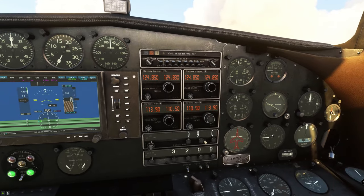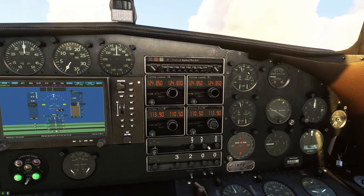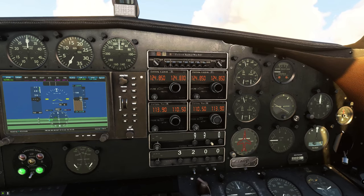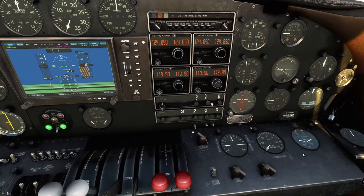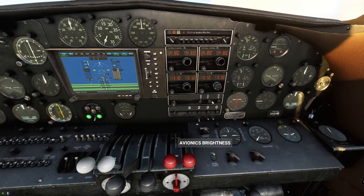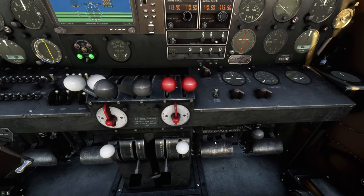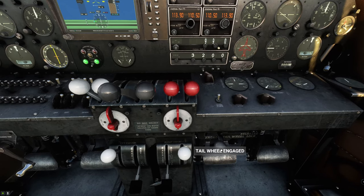Let's take a look over here on the right-hand side. It looks like we have oil, fuel, and temperature gauges for both engines. Engine one and two have a climb indicator, altitude, a clock, and slip indicator. Right down here they also have a tail wheel lock, and if you lock that wheel, it does work. You have to make sure you're in the released mode.